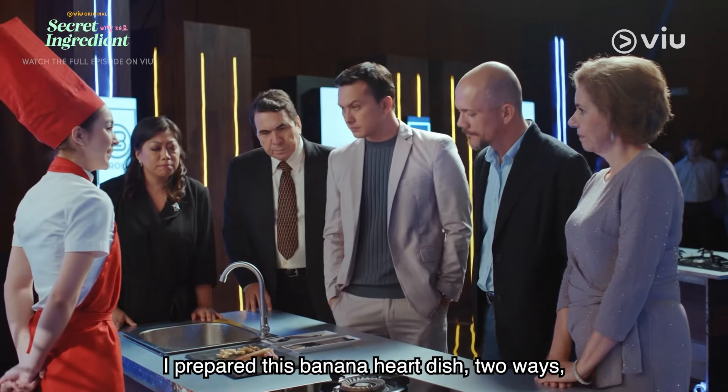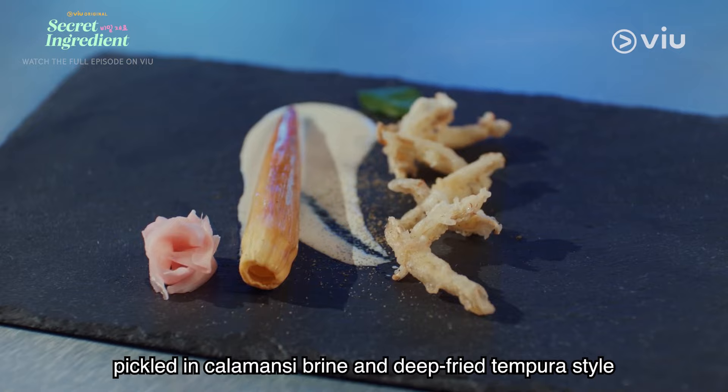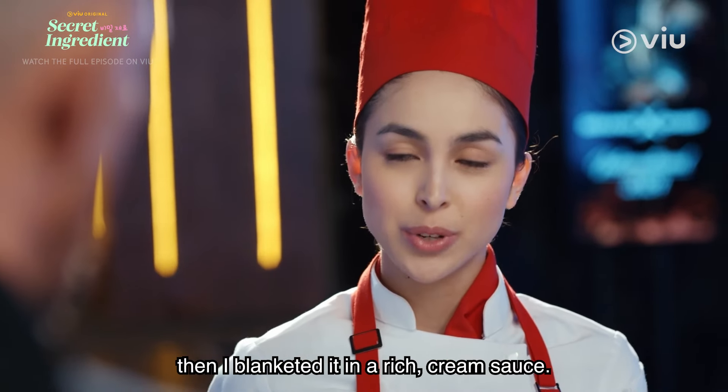I prepared this banana heart dish two ways: pickled in calamansi brine and deep-fried tempura style. Then I blanketed it in rich cream sauce.